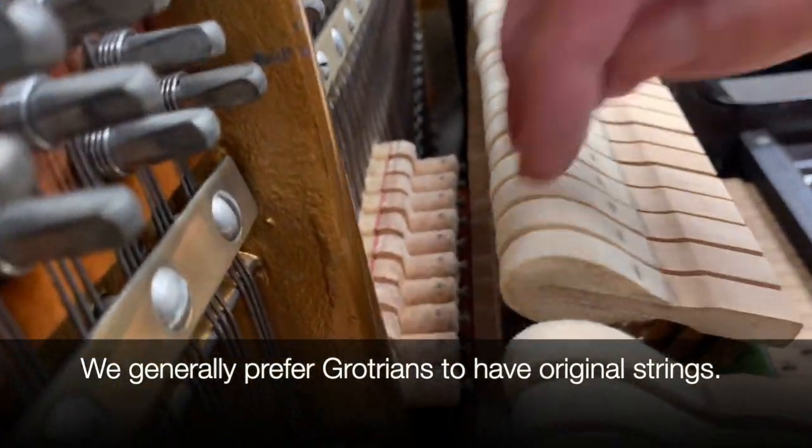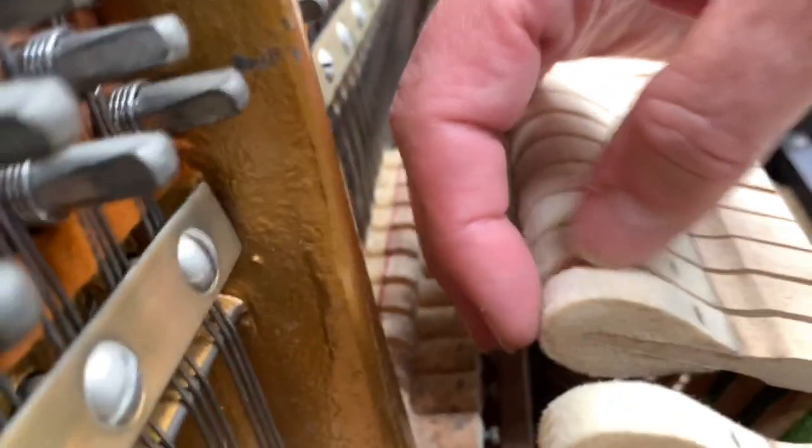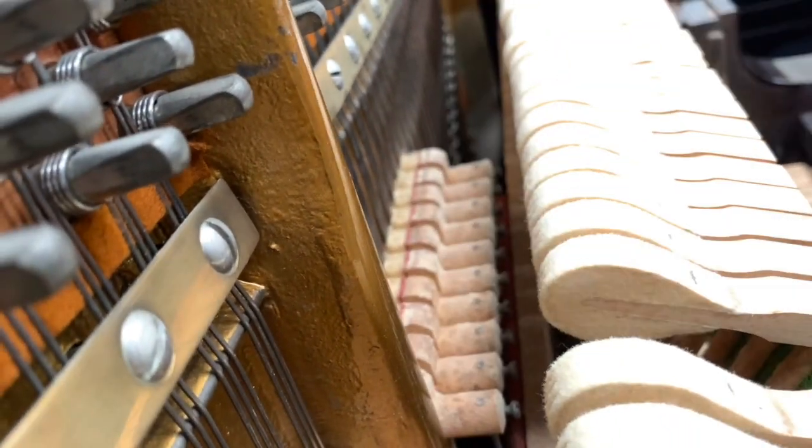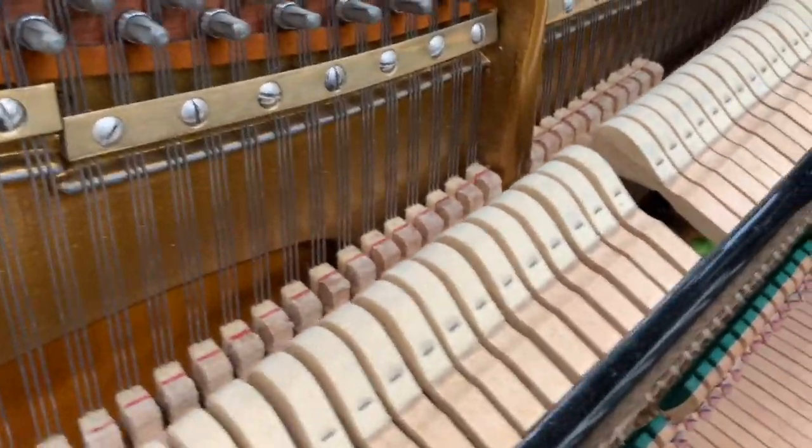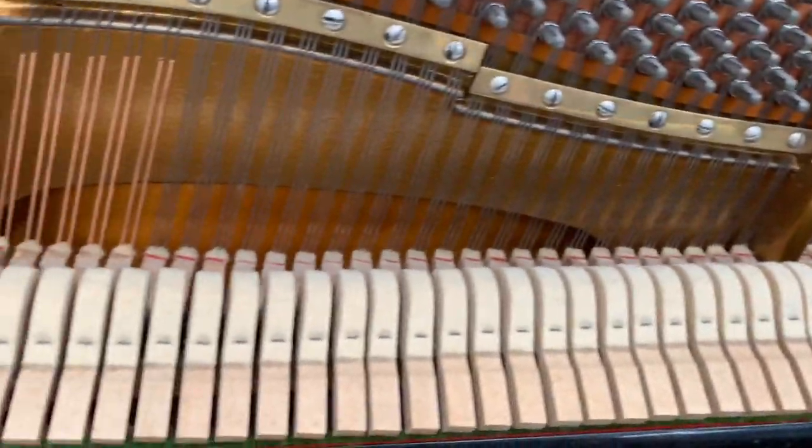They've obviously regulated the piano too. There's hardly any hammer wear — those are original hammers. And I'm really pleased to get a Grotrian in original condition. I've said this before on Grotrians, because they are so well balanced.